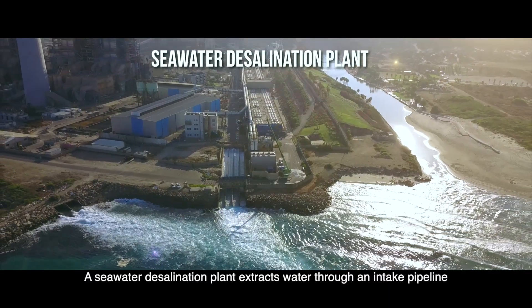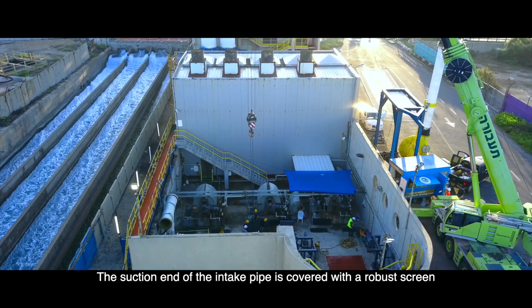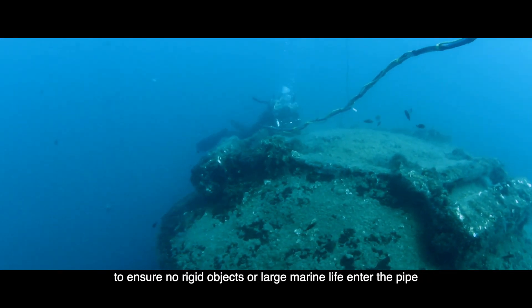A seawater desalination plant extracts water through an intake pipeline. The suction end of the intake pipe is covered with a robust screen to ensure no rigid objects or large marine life enter the pipe.